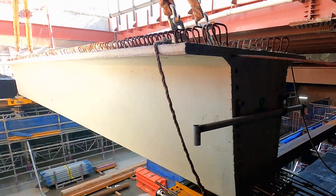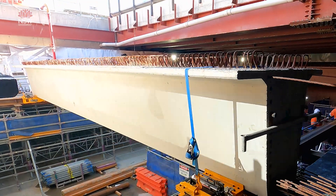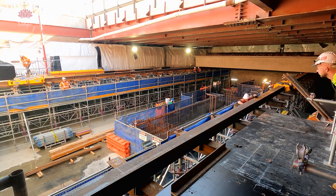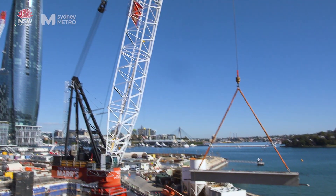The trolley is then slid along the Super T's support steelwork into its final position. The trolleys are jacked down effectively and then slid back out, ready to receive the next Super T to start the cycle all over again.